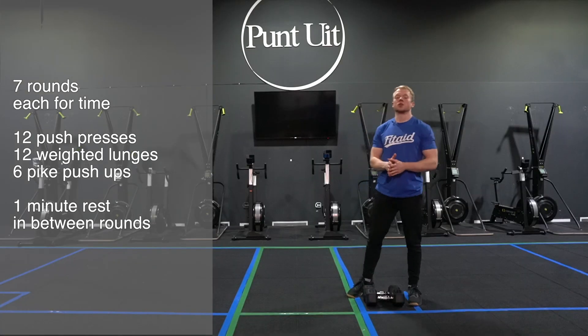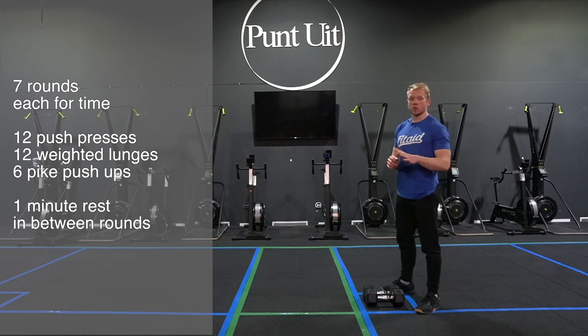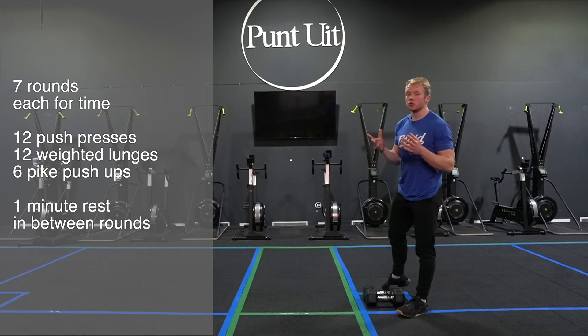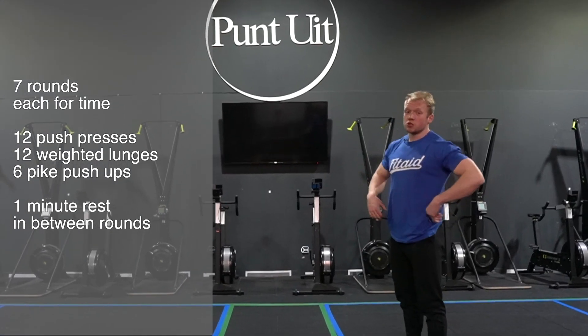How are these movements gonna look? I'm gonna demonstrate with two dumbbells, but you can use whatever you want — two water bottles, two jerry cans, two backpacks, or maybe you're gonna use a chair for today.